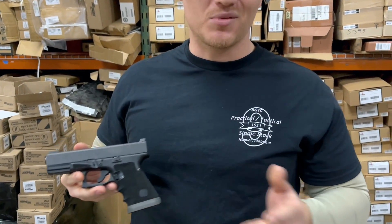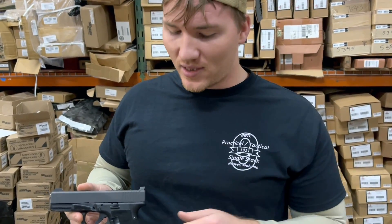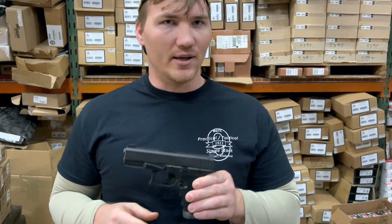It's even better than some setups like a factory Glock 34 with the minus connector on it. Overall, I think this is a great gun if you're a movie fan or if you simply want the best carry gun you can have.